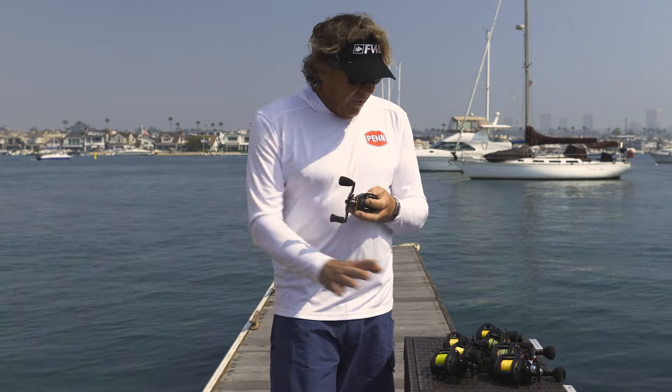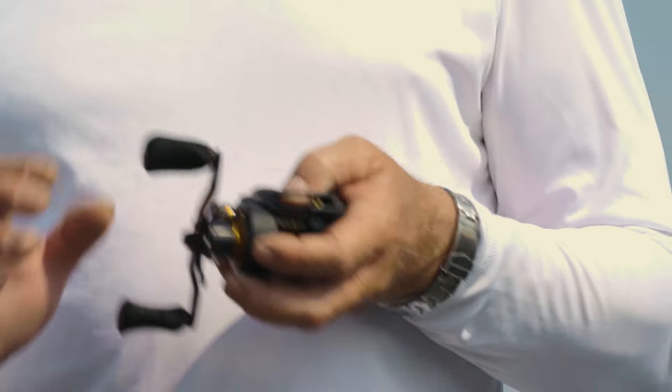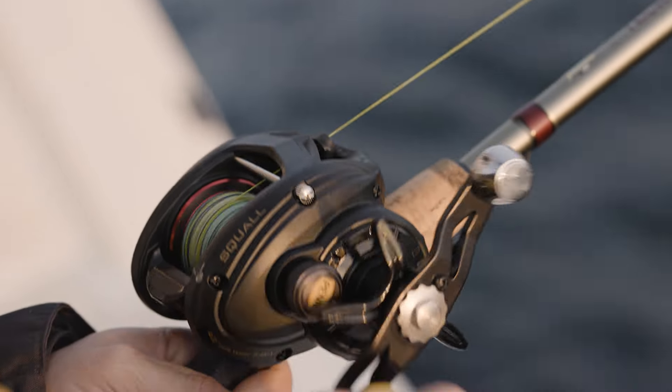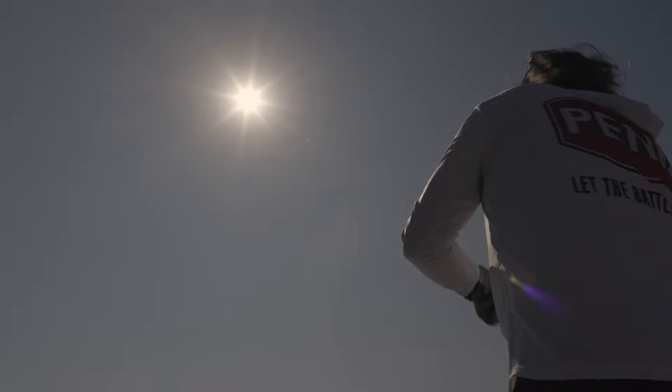HT100 drag system throughout both platforms. This is the gold standard Penn drag — very smooth, extremely strong, not sticky.